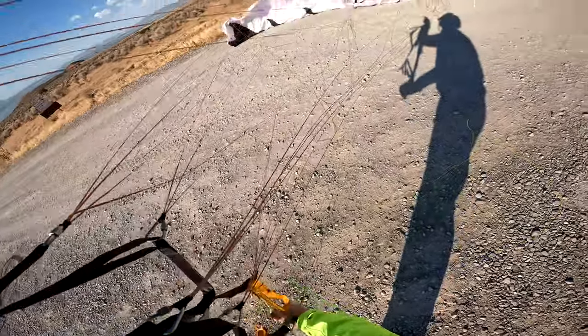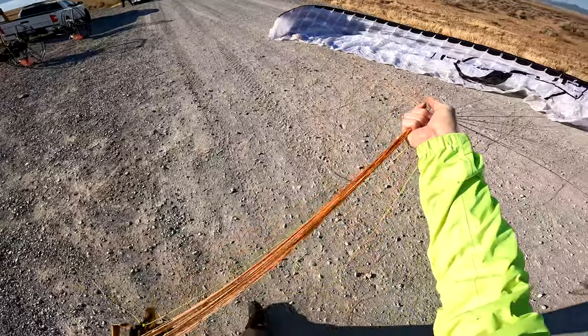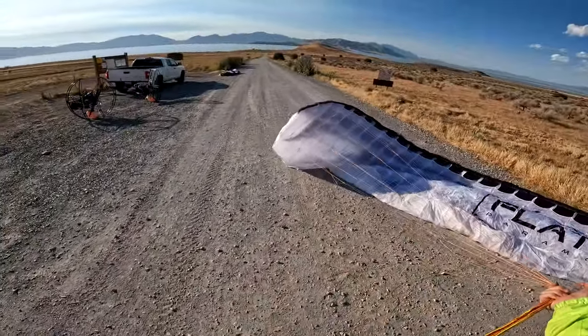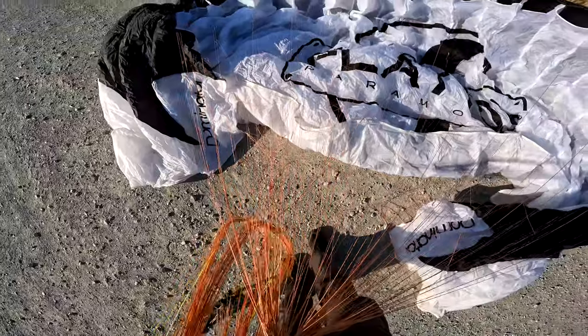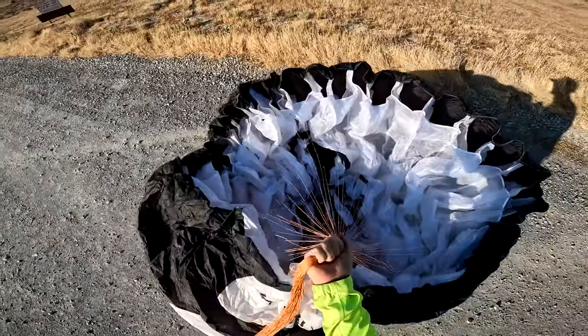So you get the performance and the safety. Now we have quite a bit of wind this morning, so I'm going to ball my wing up and just open it when I'm ready.